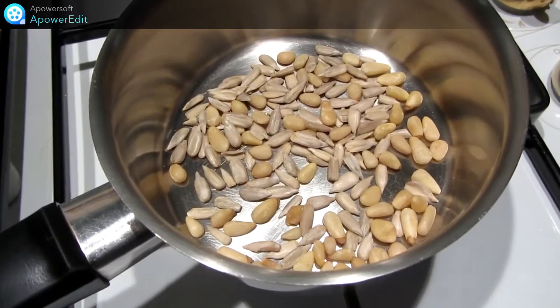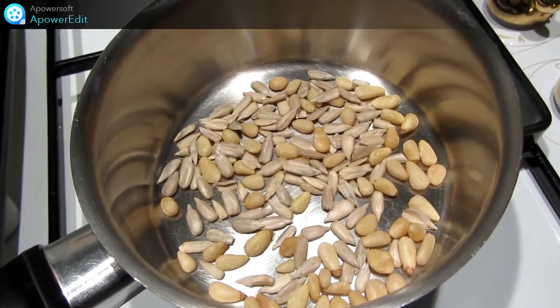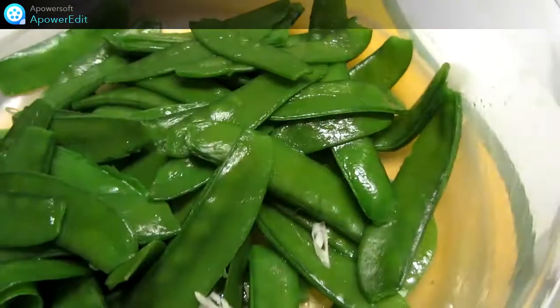Dans une casserole sur feu vif, je torréfie mes graines, celles de pignon et celles de tournesol.